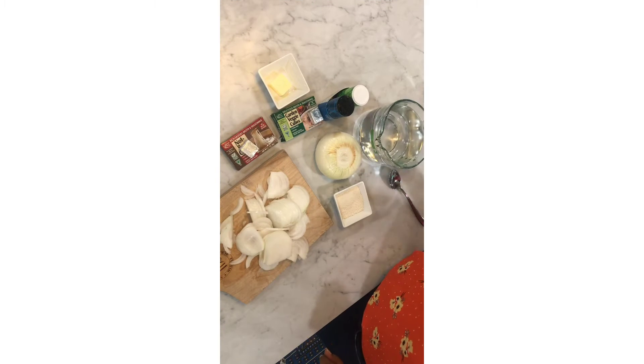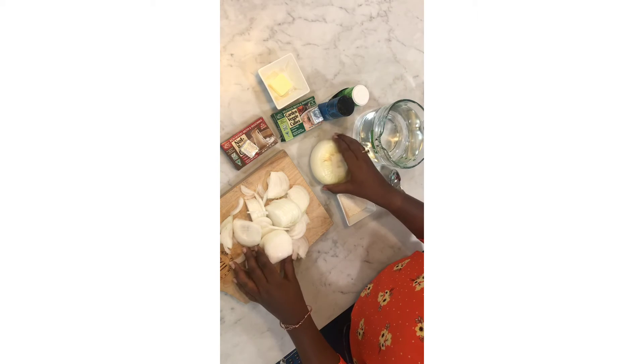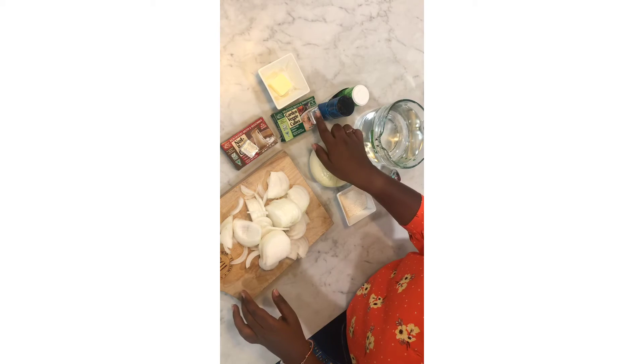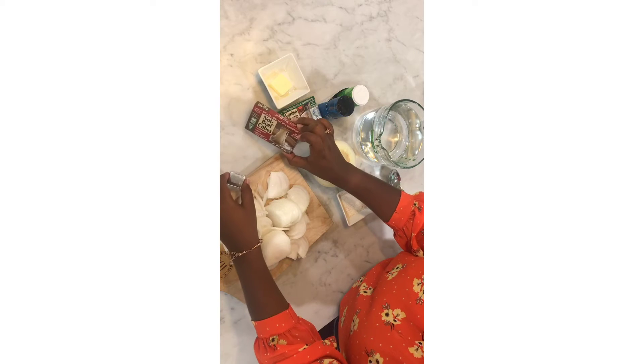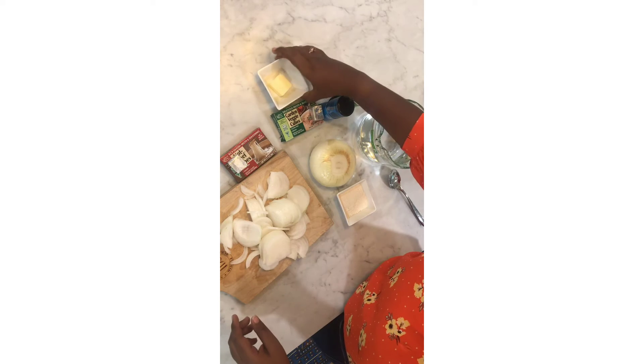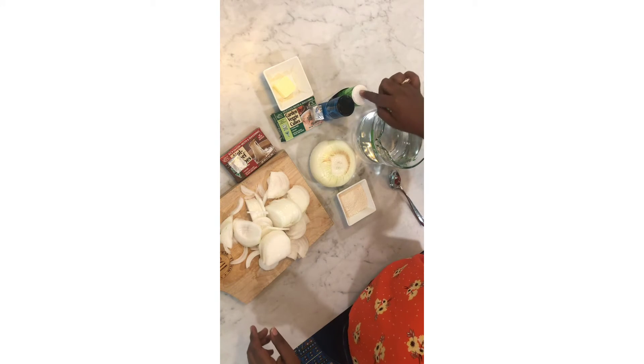So we will need four cups of water, two tablespoons of flour, two big onions, one cube — one veggie, one beef, but you can also use chicken — one tablespoon of butter, and salt and pepper.